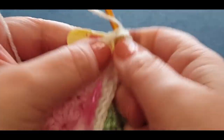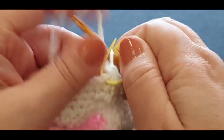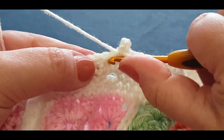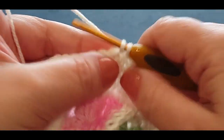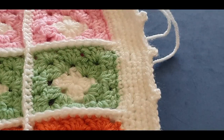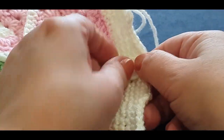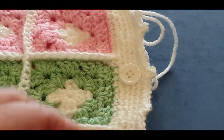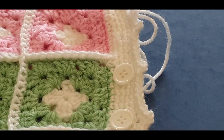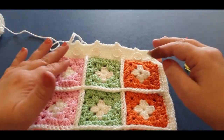Take that stitch marker out and pop it in the very next buttonhole so you don't forget. Do the same thing: one, two, three, single crochet in the same space. This is an optional row — otherwise just do yourself a normal single crochet row across. Just your normal single crochet, then chain one, two, and three, and single crochet — no picot, nothing fancy. Continue until you get to the last buttonhole.